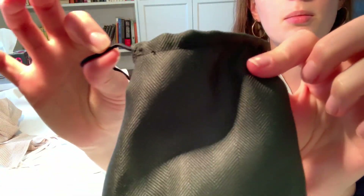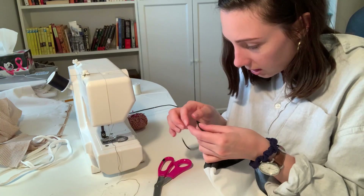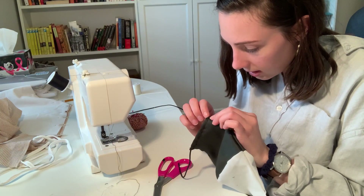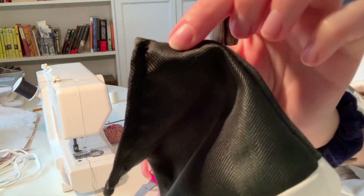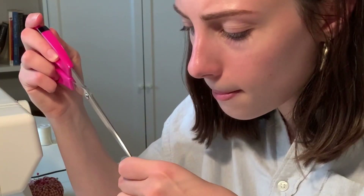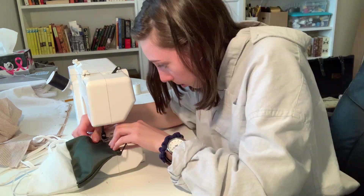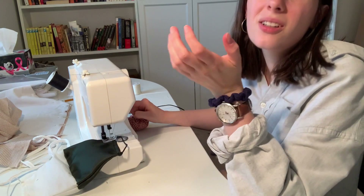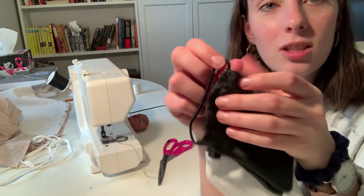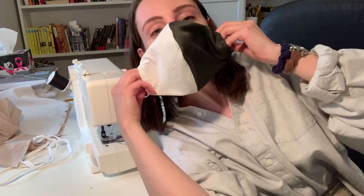It actually looks really good. I am pretty happy with how this is looking. My only concern is getting this in here because I kind of sewed it up by accident. Get in there, you little stump. I did it on the wrong side, but actually it's not that bad — you can barely tell. There you have it, your mask.